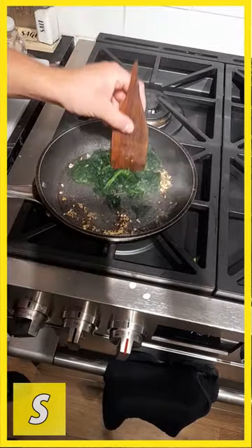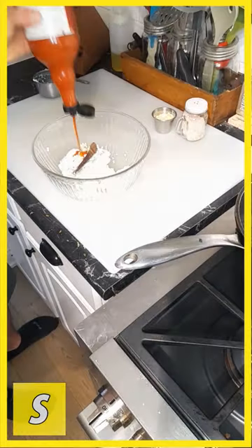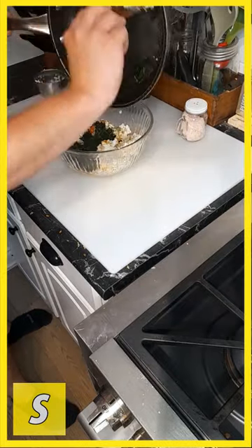Oil, garlic, black pepper, chili flakes, spinach — sauté. Then mix in a third cup cream cheese, one cup goat cheese, one teaspoon hot sauce, two tablespoons parmesan, one tablespoon oregano, and one cup spinach.